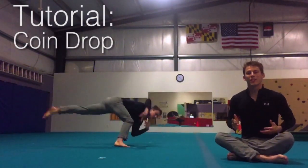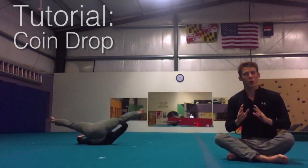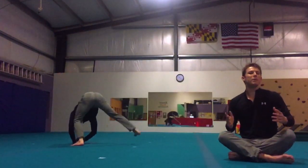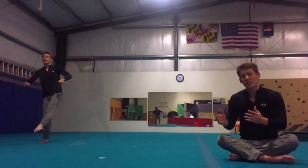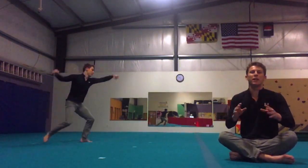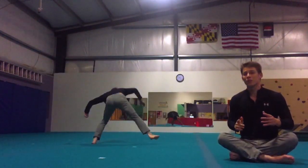What's up guys, welcome to the mastering series. Today I'm going to talk all about coin drop. This is going to be a tricker style coin drop — not like the guys in wushu, not like the break dancers, but a tricker style. So let's get into it.